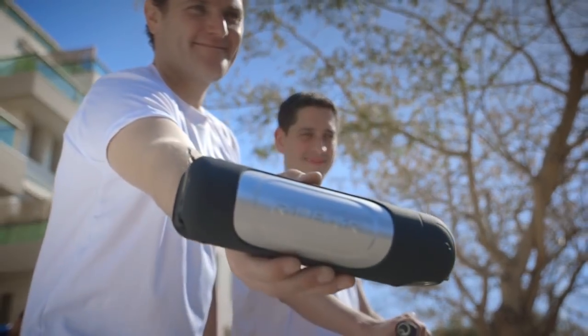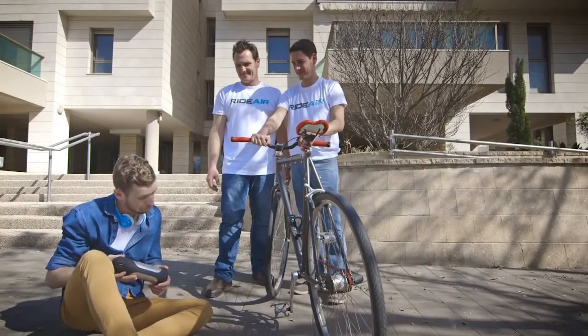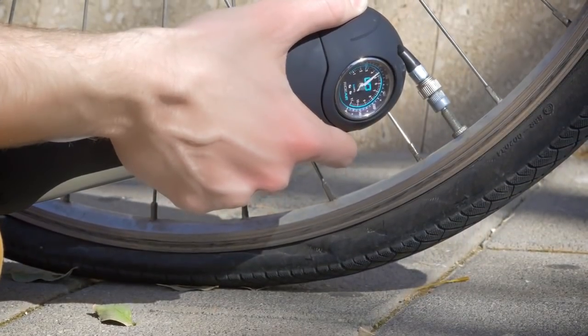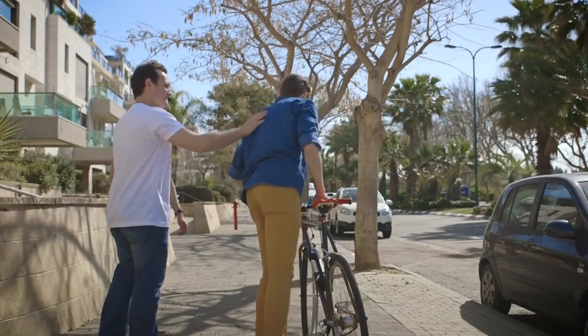RideAir is the next generation of effortless air pumps, and it works at the push of a button — just like you're used to. Just as it should.